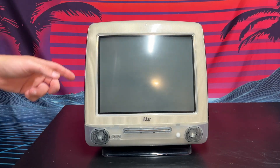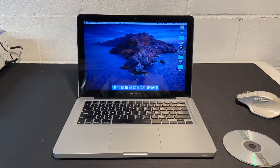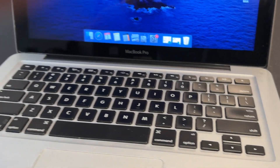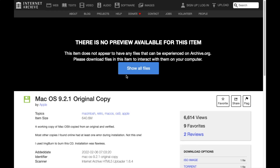Next up, we're going to create that Mac OS 9 install CD — let's jump over to my 2012 MacBook Pro. I'll insert the CD-R into the disk drive and head over to the Internet Archive to download our copy of Mac OS 9.2.1. I'll throw a link to this in the description. We'll head down to download options and then ISO image.